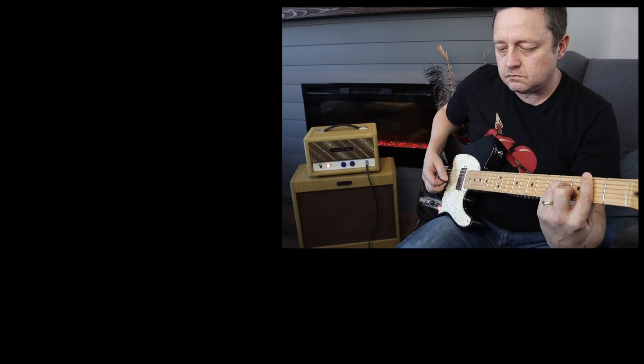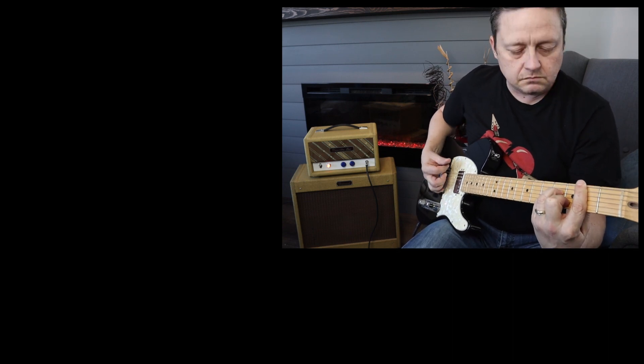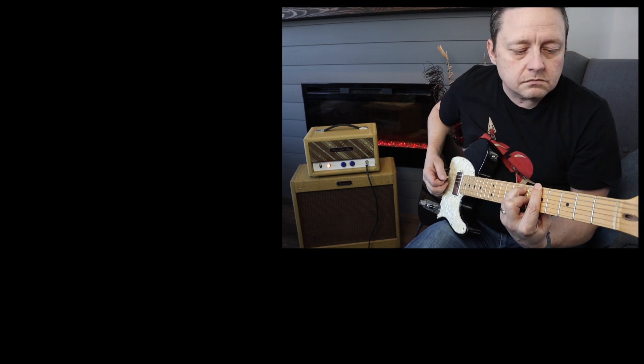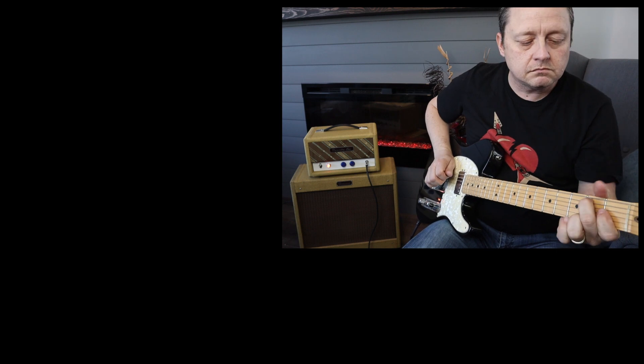That's a pretty cool amplifier — I'm really happy the way it turned out. I hope this build series inspires you to build something similar, and if you do please leave a comment below — I'd like to know how you make out. Please subscribe and hit the bell icon. I've got a couple more tube amp videos coming up that you might be interested in. Thanks for watching, and see you in the next video. Bye-bye.